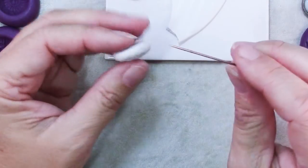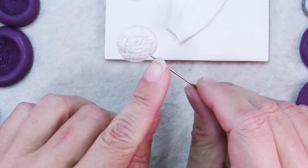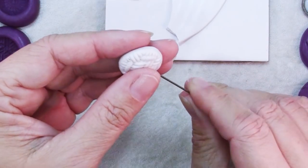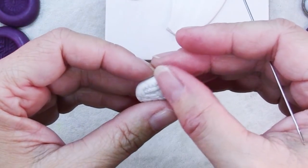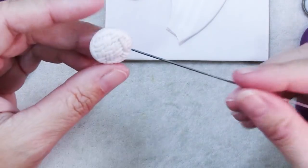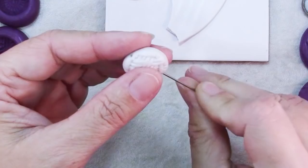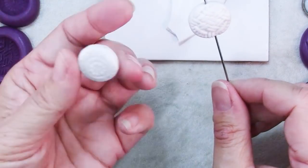Now let me show you what happens with a bead that's just been made — it's probably going to distort around that hole no matter how lightly I hold it. It can be done, and maybe it depends on the brand of clay — if you have a nice firm brand it's better. But you can see how this is becoming a little bit more oblong and the texture is a little bit flattened. It really is better to just let your beads sit before piercing. Let your beads rest before you make the holes.